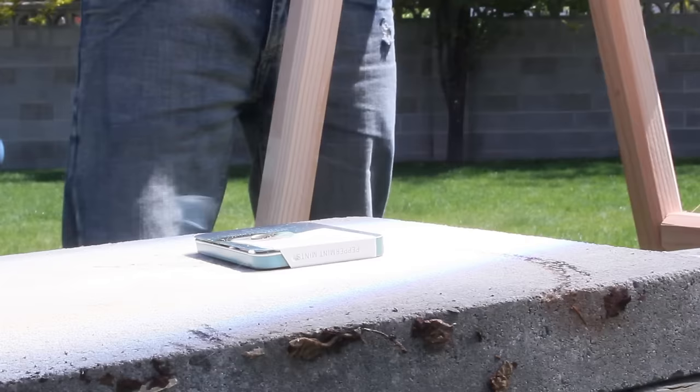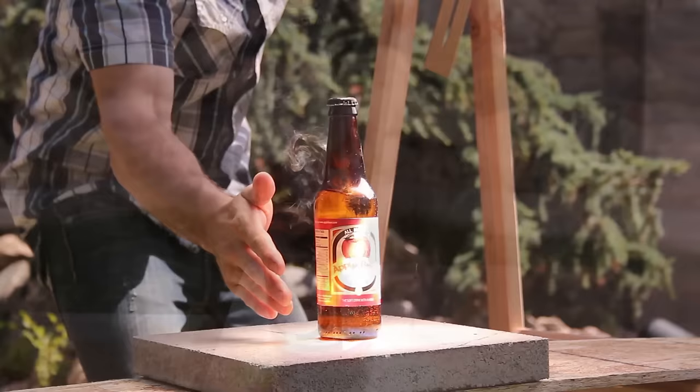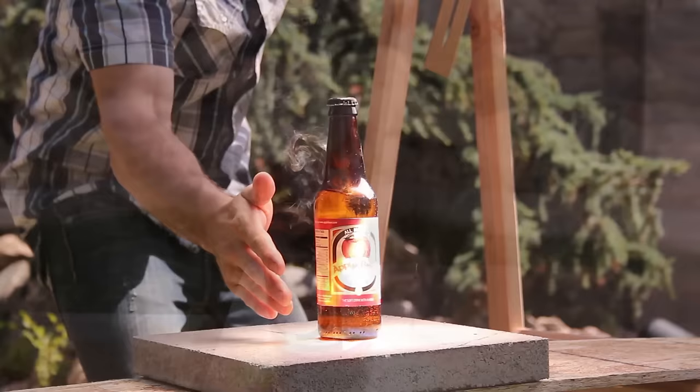Now a word of caution — these lenses generate a lot of power. They can concentrate the sun to a point that gets dangerously hot. It'll start fires instantly, melt concrete, and can certainly cook you, so please be careful. That's it for now. If you like this project, perhaps you'll like some of my others — check them out at thekingofrandom.com.